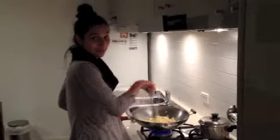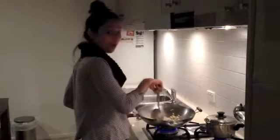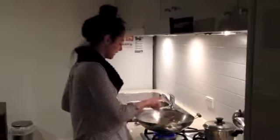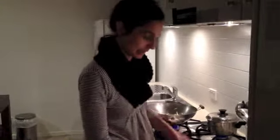Now, if we weren't cleansing, I would definitely put in brandy or some port in the pate. But we're cleansing so I won't add any alcohol. So there'll be none of that in the pate.